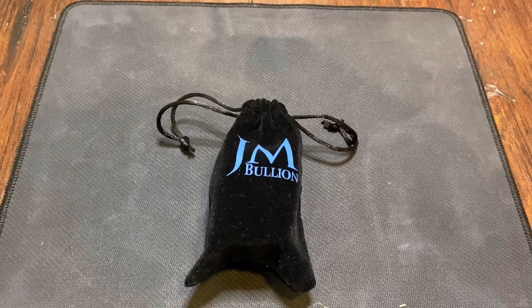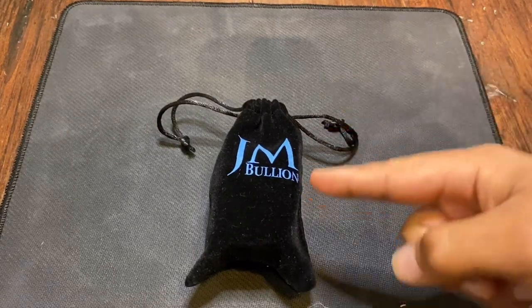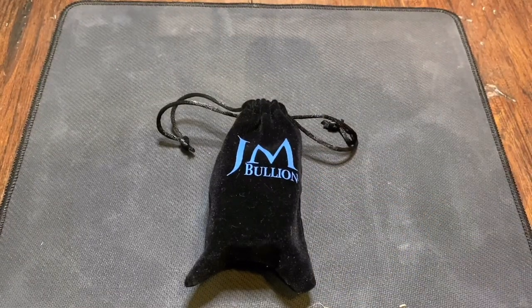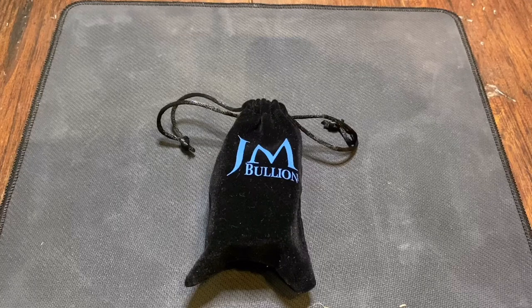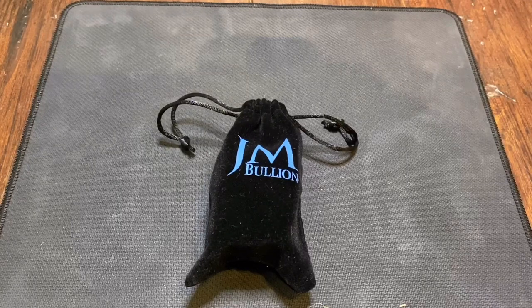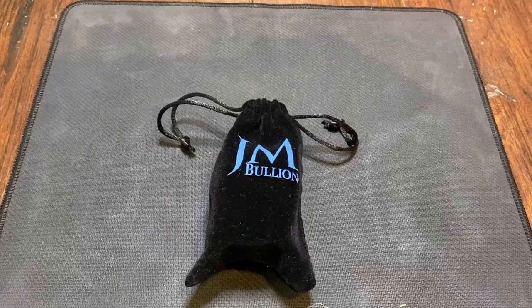Alright you guys, in this video I'm going to be unboxing the JM Bullion 10 ounces of silver at spot price deal. And if you want to see what the rounds look like and some more information about this spot price deal, then stay tuned.